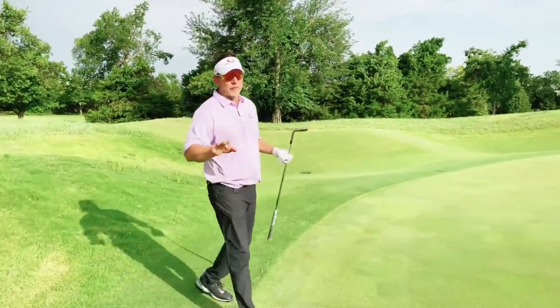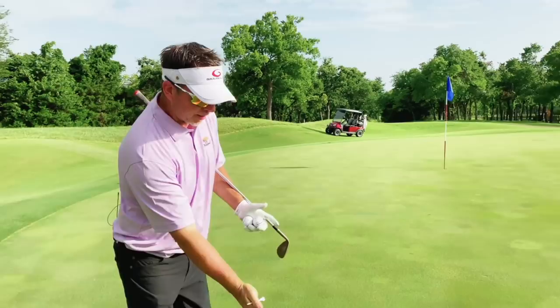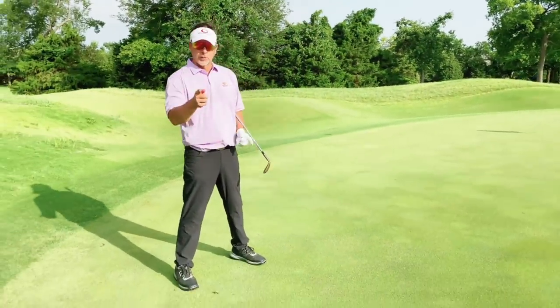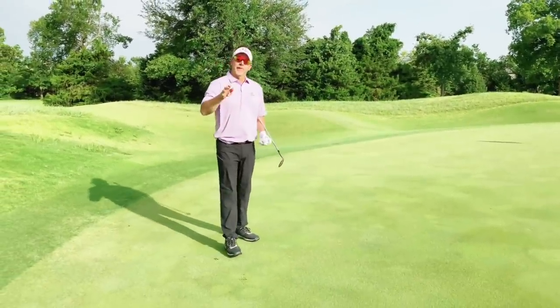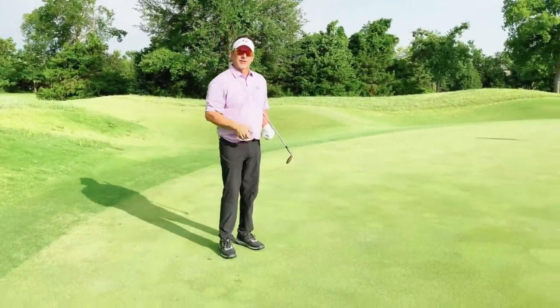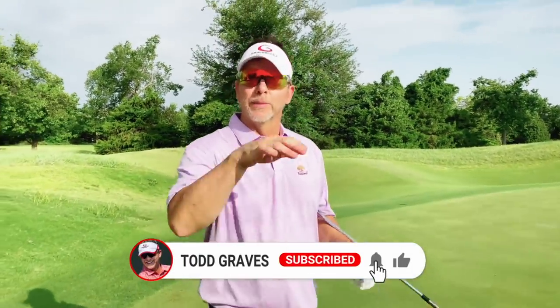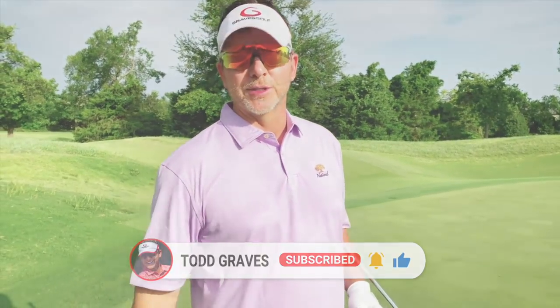So just as a recap on slopes: ball position, adjust your single plane tilt to the slope, follow the ball position with the lead shoulder, and make sure you hit the right club to get that yardage. Anyway, that's side slopes — uphill, downhill. Next video I'll show you some below the feet, above the feet. Thanks for joining me. Give me a thumbs up, subscribe. I'll see you soon.